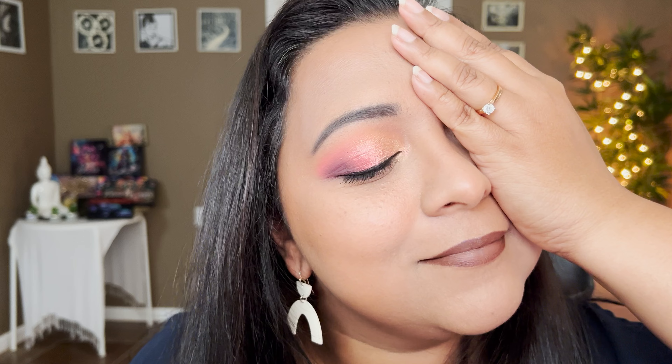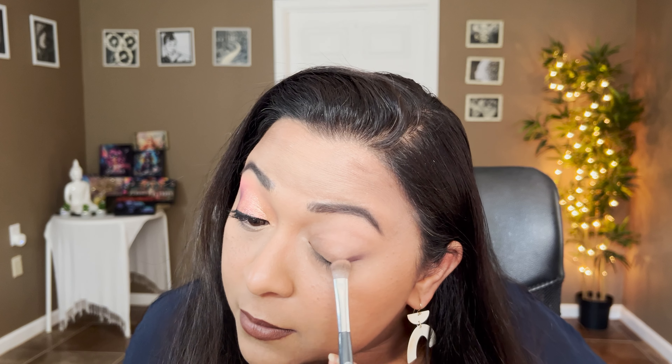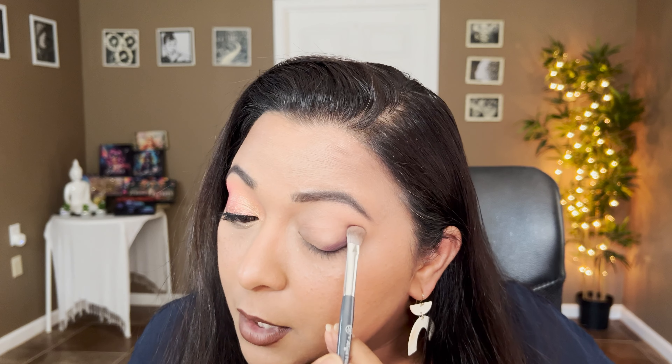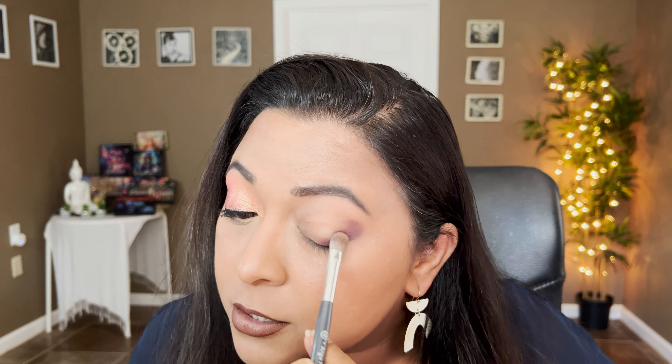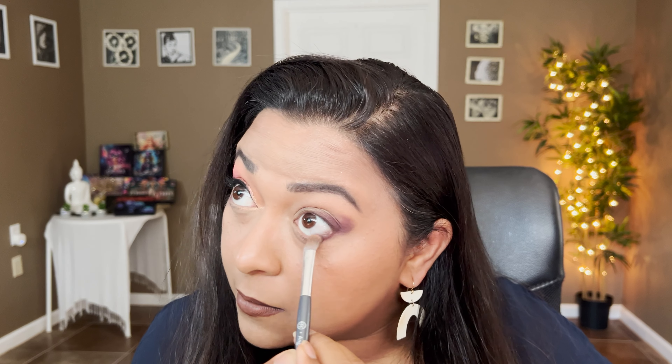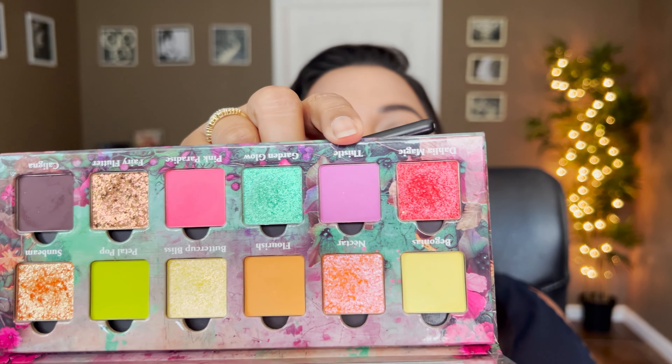Now let's move on to the second eye look because we're going to play with some greens! I feel like we should start with the darker shade, so I'm going to start with Kaligna and take that on the outer corners — just tapping it, not worried about blending right now, just looking for some depth. Taking the same shade on the outer corners of the lower lash line too. Now I'm going to take the shade Thistle and then we're going into this green shade in the inner corners, but first let's start with Thistle.